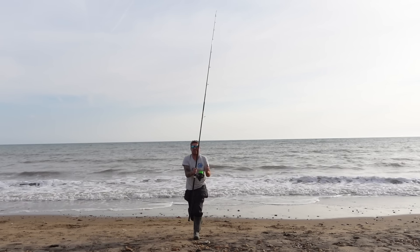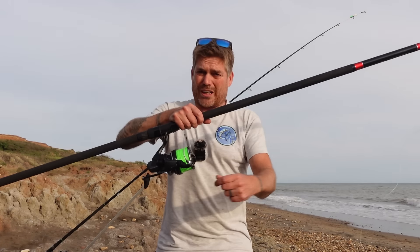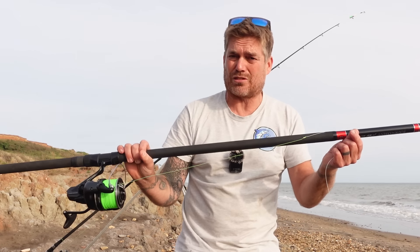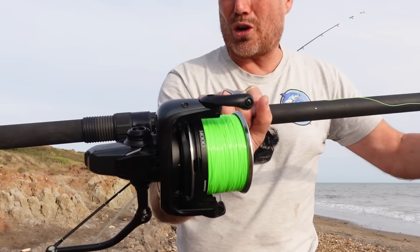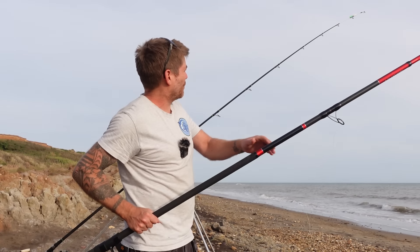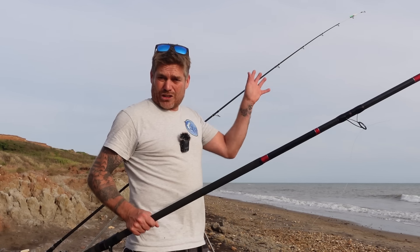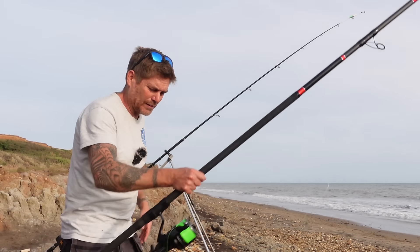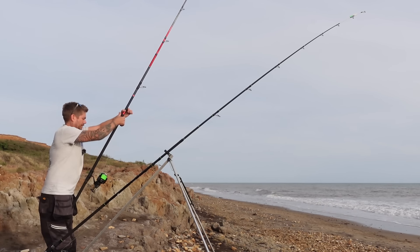That's maybe 70 yards or so — we're fishing. Let me quickly show you the line. It's the Asso Night — it's really supple, a lovely looking line, feels great, but I have struggled with the knots. The idea is it's so bright that at night time it'll be really visible — you can flash your light on it and see which direction your lines are going. With a 60 pound leader it's not going to put the fish off.